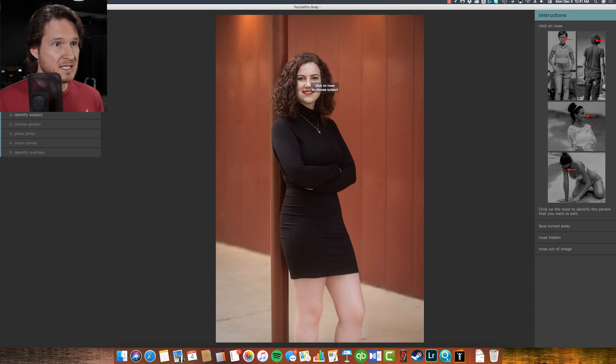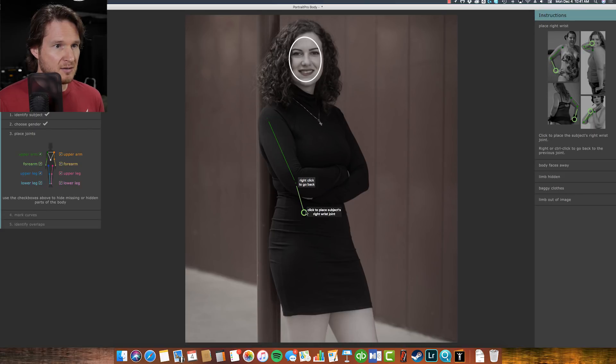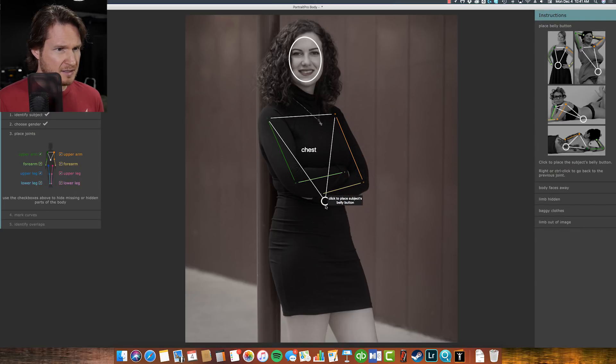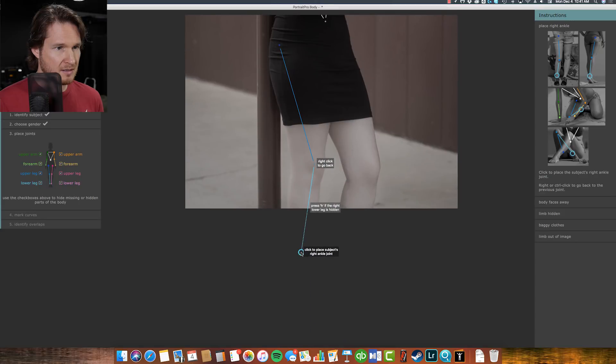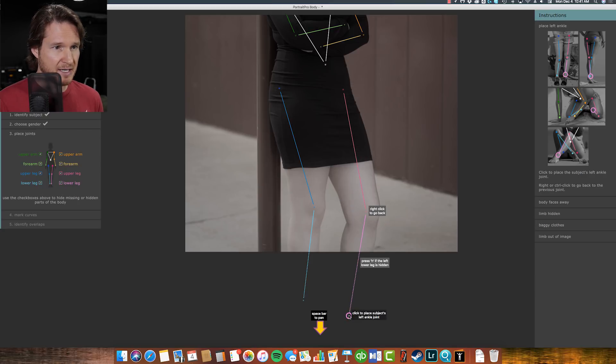The first thing it wants is for us to click on the nose, select female, and click on the right shoulder joint, then elbow and wrist joints. Then the other shoulder, belly button right about there, hip joint, knee, and way down here. And we've got another hip, another knee, and way down there.